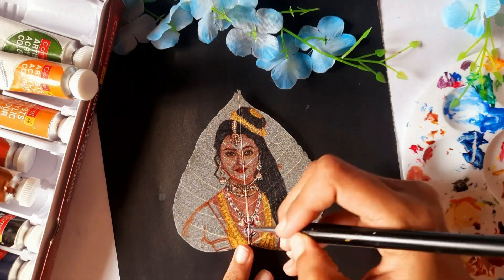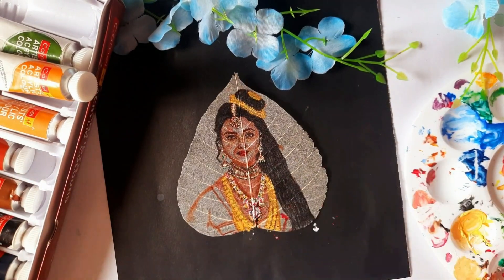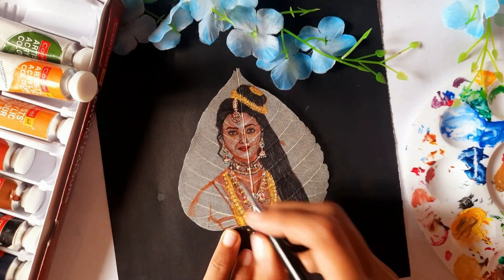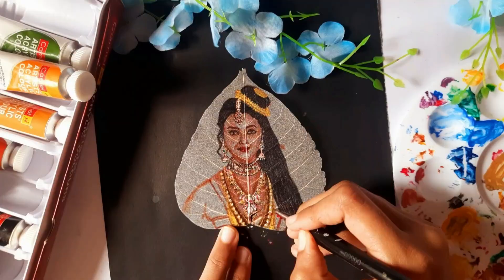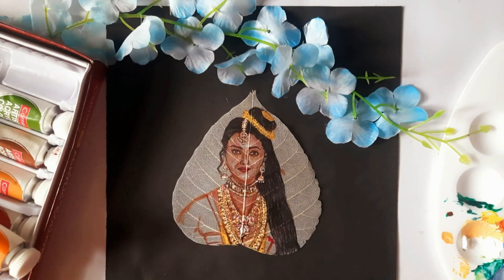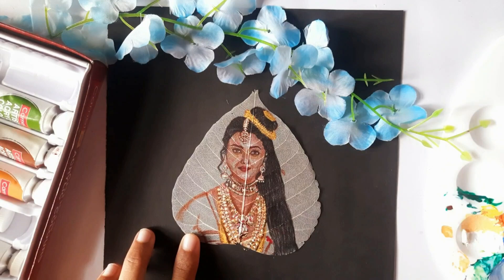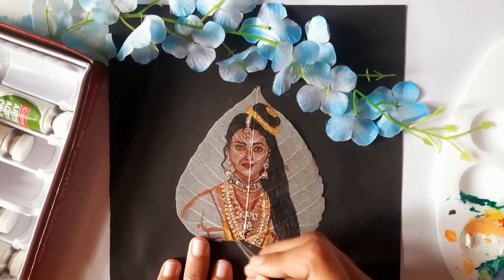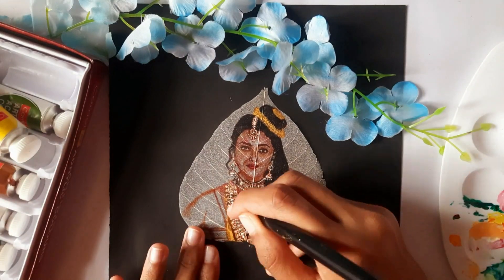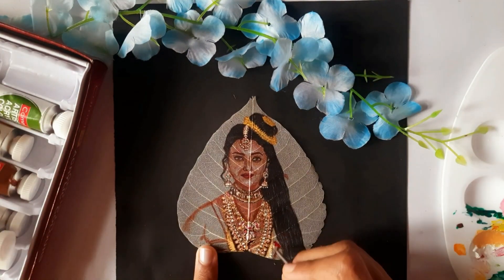I'm starting with the mala around her neck. Notice how I slowly build up the color and add small details. It's important to take your time with these tiny elements to really capture the intricacy of her look. In PS1, Aishwarya's character Nandini is known for her regal and elegant appearance. Her jewelry is a blend of traditional beauty and royal splendor, reflecting her character's status and grace.